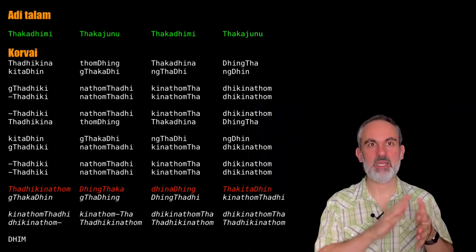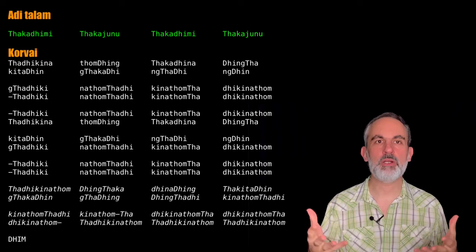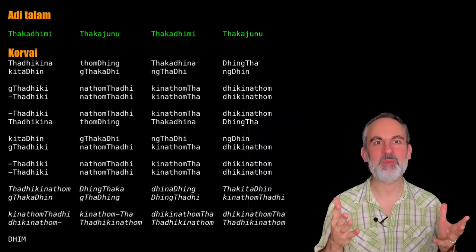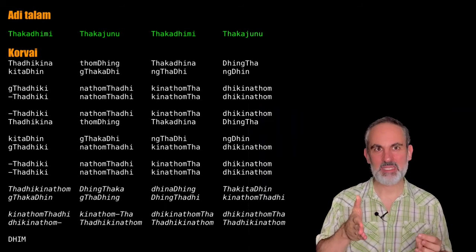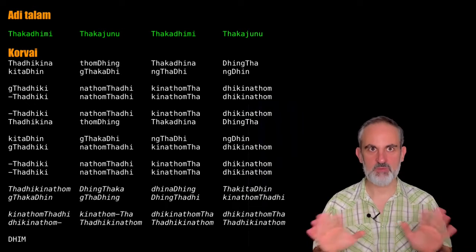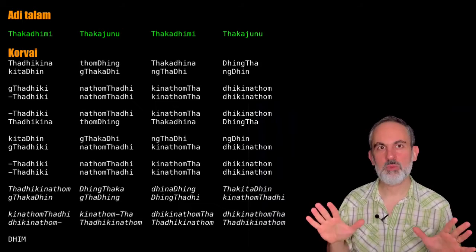I recommend that you start subdividing into five as soon as you can, and then you will learn by heart, by memory. Your muscle memory, your tongue memory will incorporate the places where each syllable lands within the cycle of Adi Talam in kandanadai, and you will have no trouble. These are like training wheels — there's just nothing wrong or shameful about that.